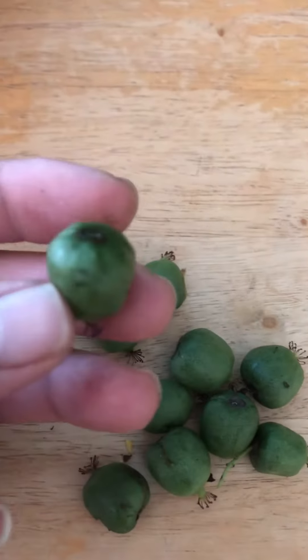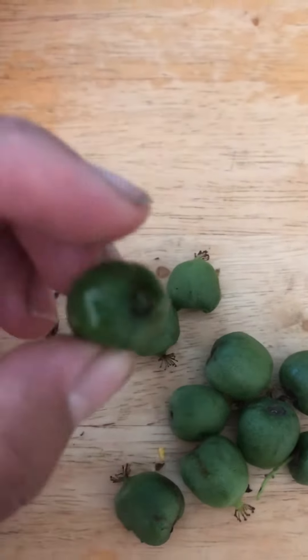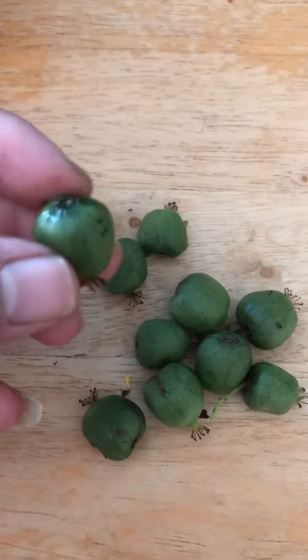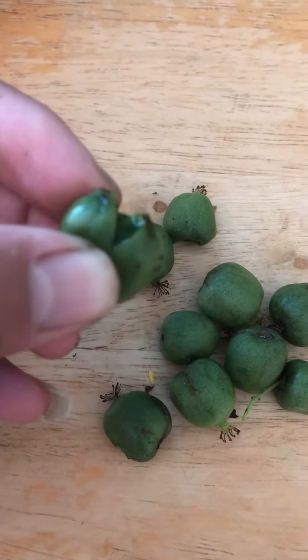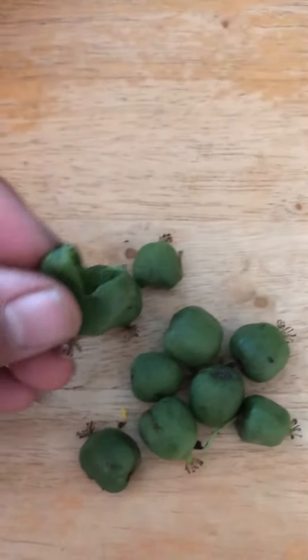How can you tell when they're ripe? You pull it and it comes off really easily from the stem, and it's really soft. The unripe one is firm, and depending on when you pick it, if you pick it earlier it has a little tartness to it. Some people like that. If you pick it later it'll be really nice and sweet, but the skin would be a tiny bit tart, like a grape.